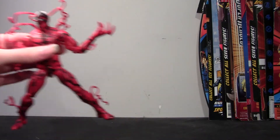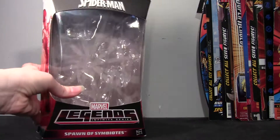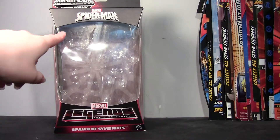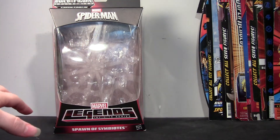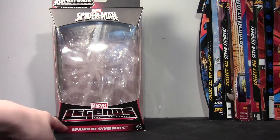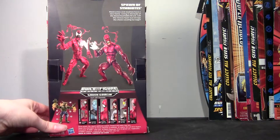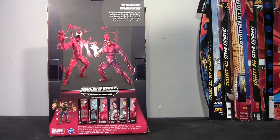I'll show you the package first, which we're all pretty familiar with by now. It's the window packaging, really nice, and since this is not a movie character, he does just have the Marvel Spider-Man logo at the top and does not actually say the Amazing Spider-Man. At the bottom you have Spawn of Symbiotes because he is one of two figures — Carnage and Toxin. Carnage is really awesome and I have not seen Toxin in person, but pictures and reviews make him look really goofy. He's the one figure I don't really want, along with Electro.